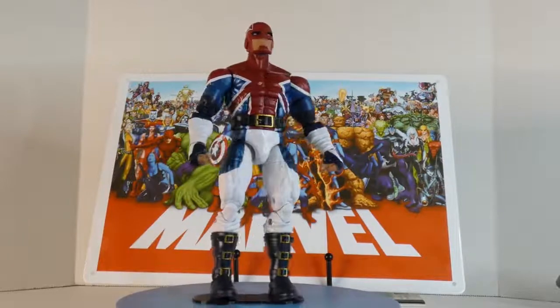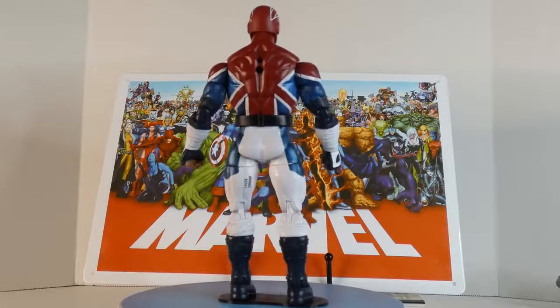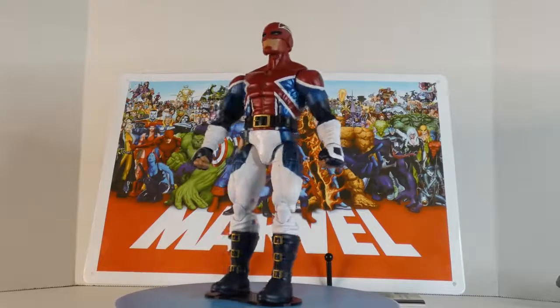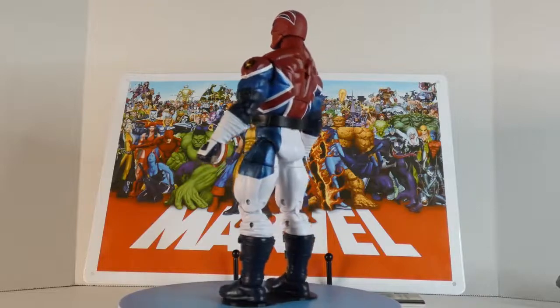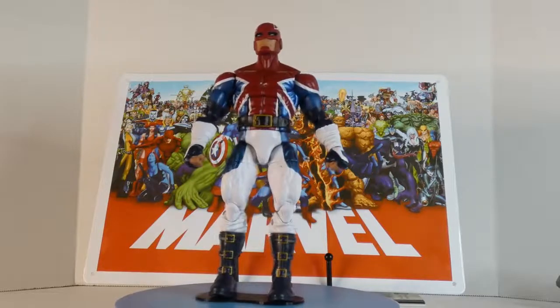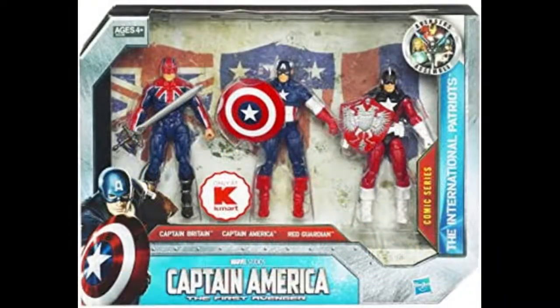Hey everybody, welcome to Infinite Realms. Today we're going to review Marvel Legends Captain Britain. It's funny because anytime I run into Captain Britain, I get a memory flashback. Back in the day we used to write these reviews and take static pictures. I did a review of the Captain America three-pack — I'm trying to remember the name but it included Captain Britain, Red Guardian, and Captain America.